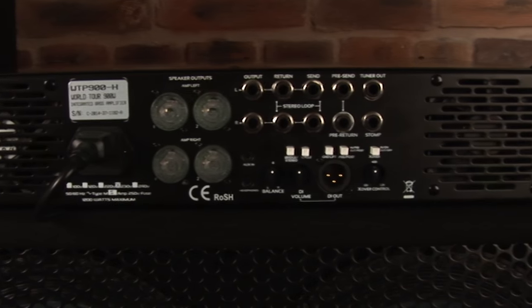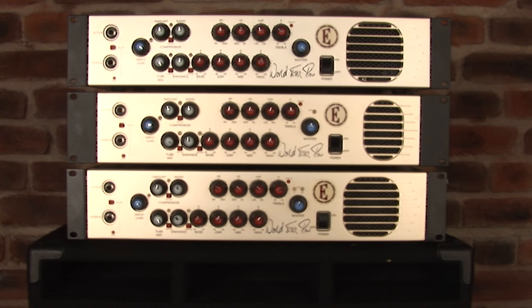Remember, the WorldTour Pro can also function without speakers, using the amplifier with either a set of headphones or straight into a desk as a studio quality preamp.